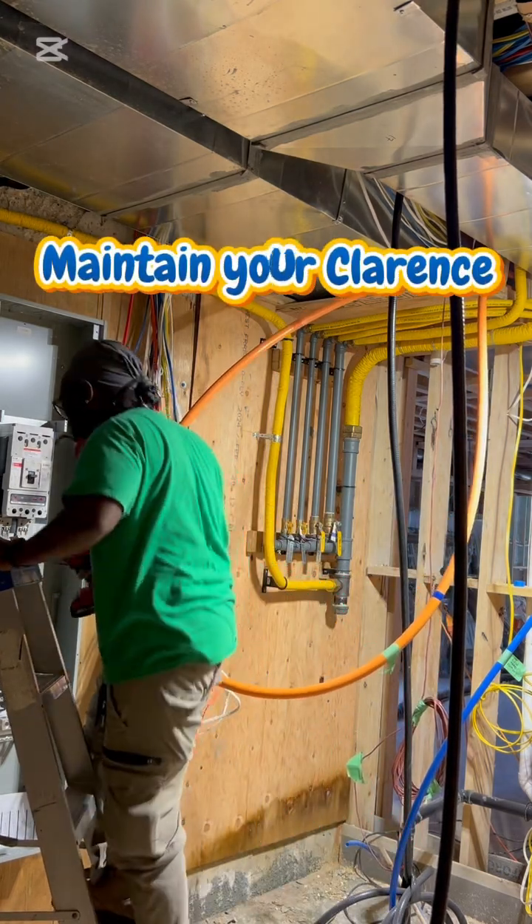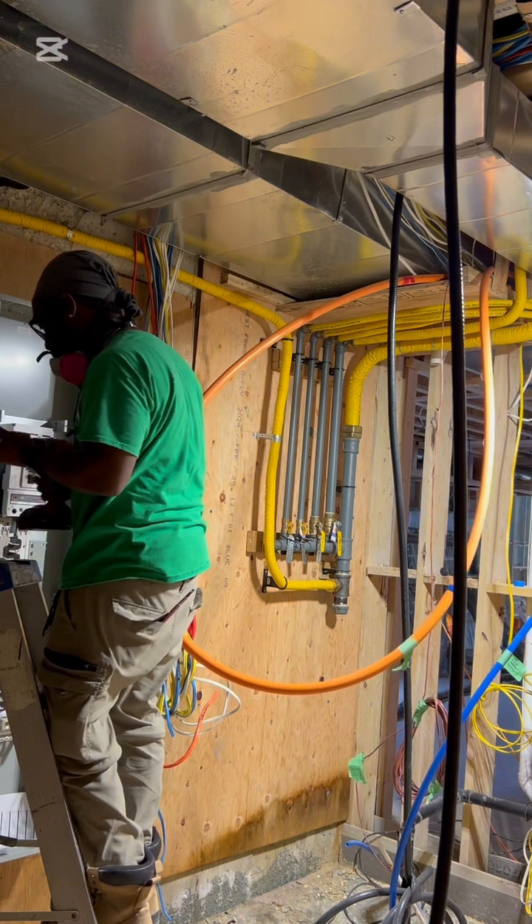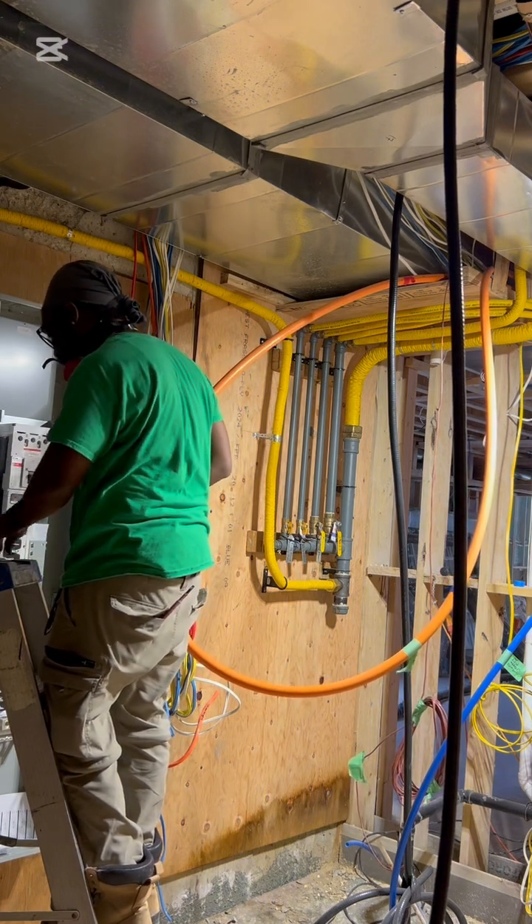Homeowners, apprentices, electricians — you're going to learn something today.